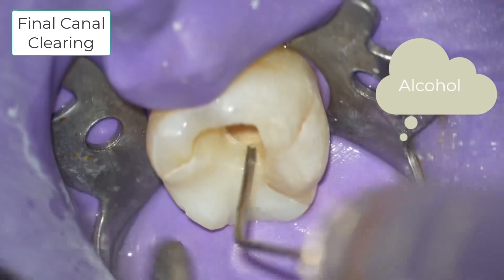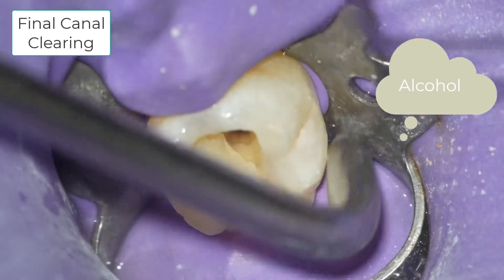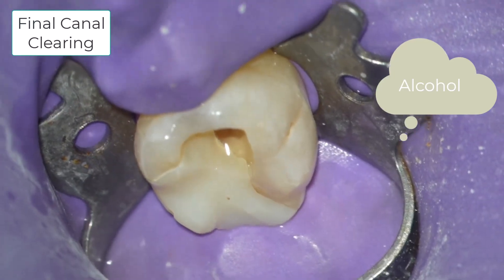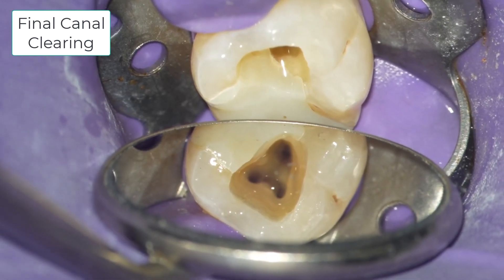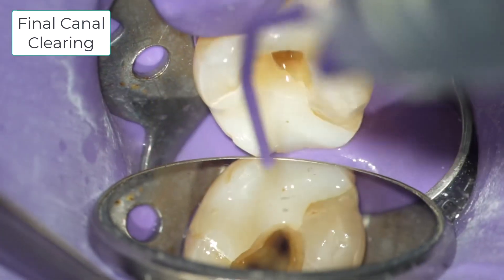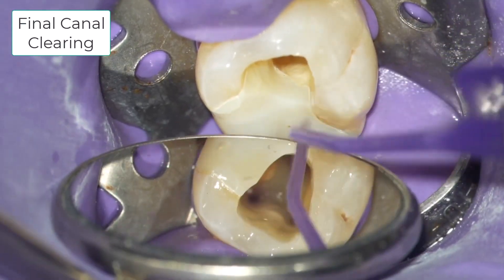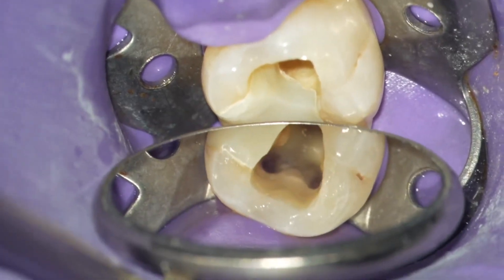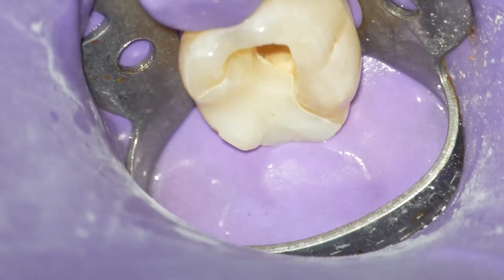After use of the EDTA, my final irrigant is alcohol again, which I use to dry the canal thoroughly. After the alcohol flush, the canal is evacuated with a micro suction tip, blown dry with a stropco, and finally the canals are apically dried with paper points. You can see when I suction the fluid out of the mesial lingual, it's not suctioning it out of the mesial buccal — these are clearly two separate canal systems.